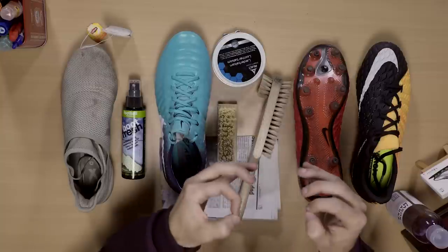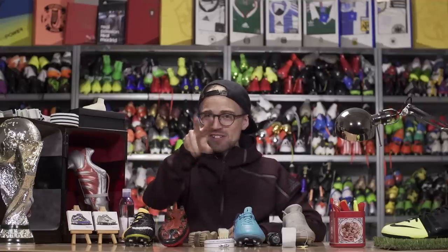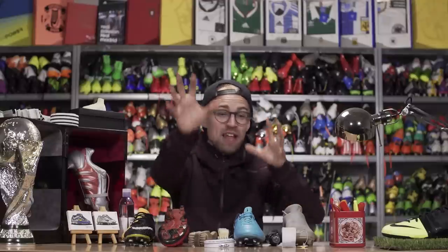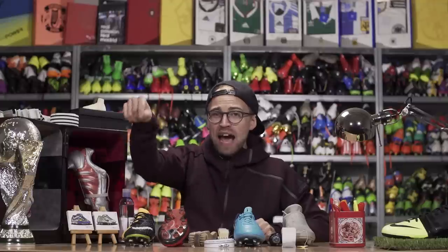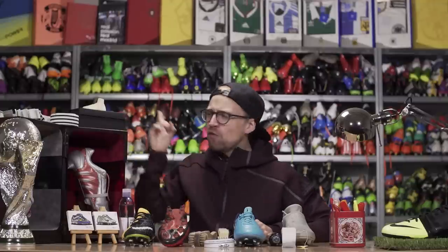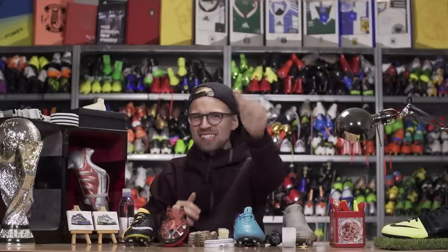We spend a lot of money on football boots, so why not put in a little extra effort to care for them and make them last longer? Now there are no excuses — I've given you five pieces of advice on how to care for your boots and prolong their lifespan. If you have any good tips on boot care, let me know in the comments below. Don't forget to watch more boot care videos, subscribe by clicking the green bubble, slap a like on the video if you had a good time, and share it with your friends whose boots always break. With that said, I'm signing off. Cheerio.